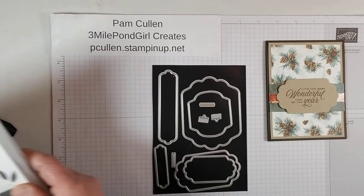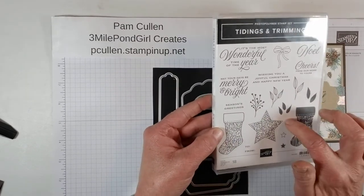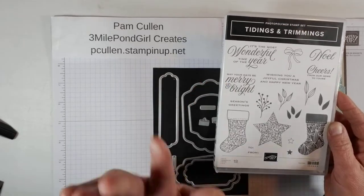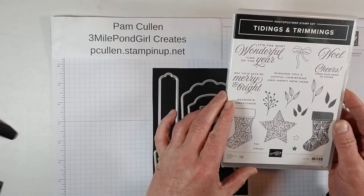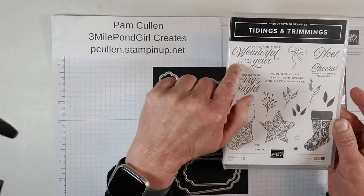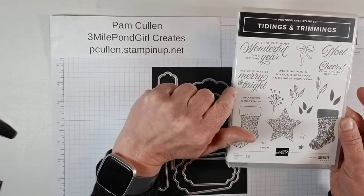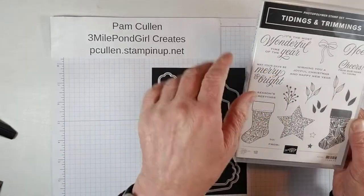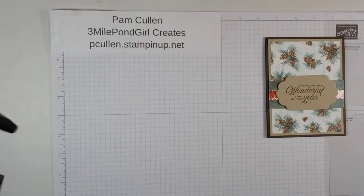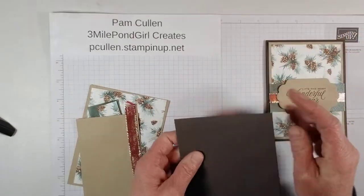The only other thing we're going to be using is the Tidings and Trimmings stamp set, which is another of my favorites. This one's actually in the annual catalog, so it will be around until June. We're obviously using 'It's the Most Wonderful Time of the Year' for the front and 'May Your Days Be Merry and Bright' for the inside of the card — both from Tidings and Trimmings. All right, let's put this stuff away and I'll show you the card pieces we're going to be using.